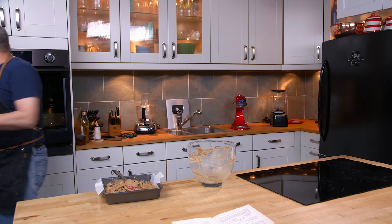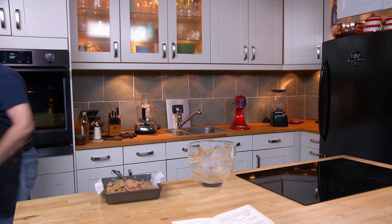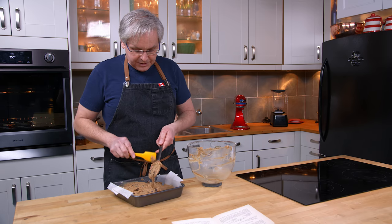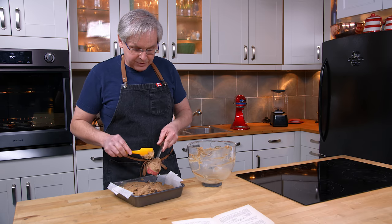I've got the oven preheated to 350 degrees because my only baking direction is 'bake in a moderate oven.' It doesn't even tell me the size of pan, so I've chosen a 9x9.